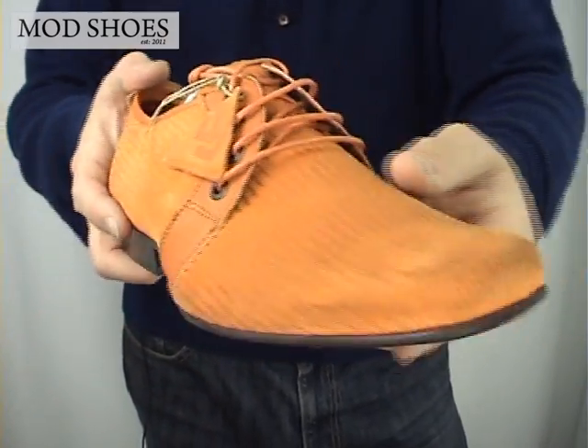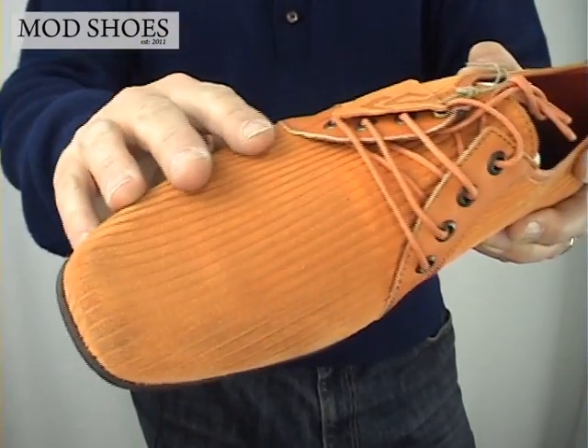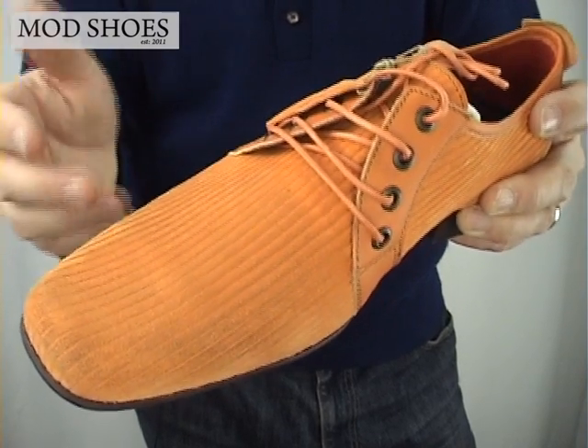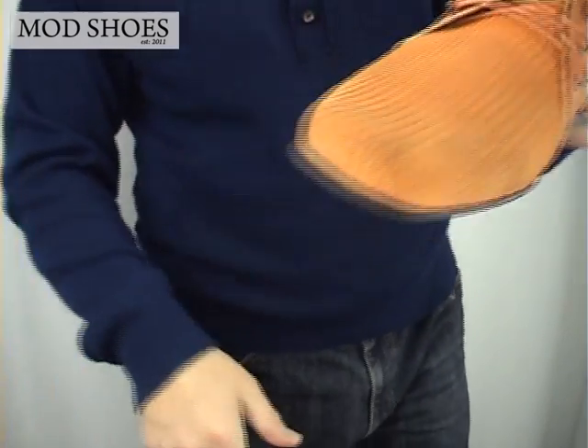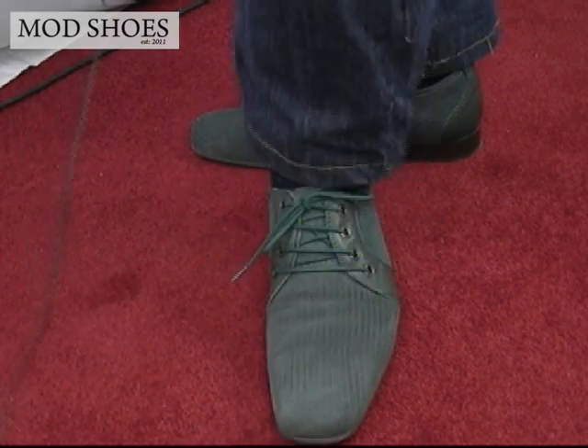You're going to stand out like a dandy if you're wearing these. They do come in several colors — there's the orange, there's a purple, a vivid purple rather than violet, and green. If we go to my feet, you'll see I've got a pair of the green ones on.